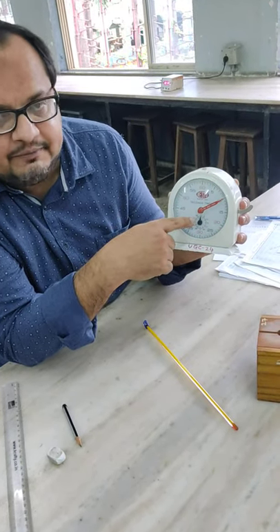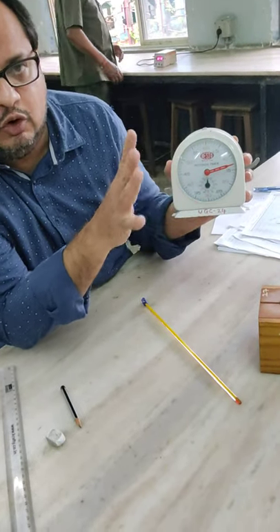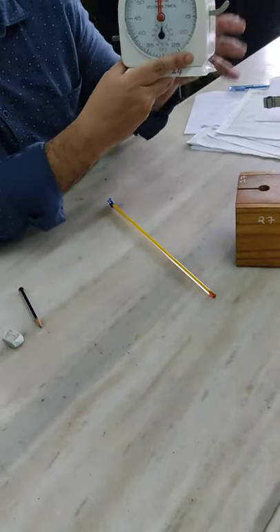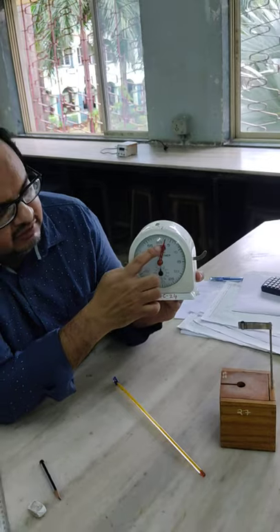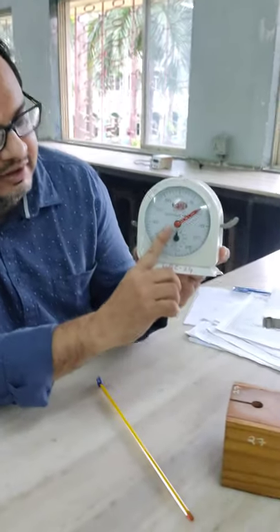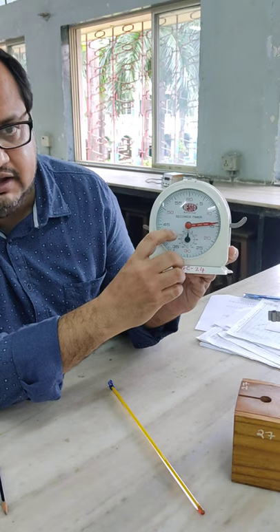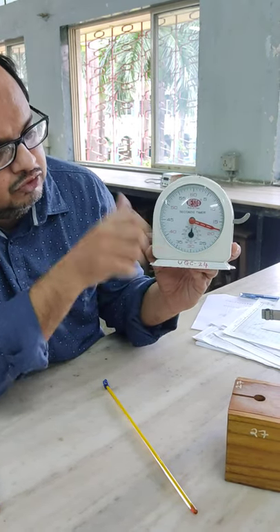There is also a minute hand. If you switch it on, it will move like this — completing one minute. Then after the 2nd minute, the black minute hand will also move. So it will move like this and stop.